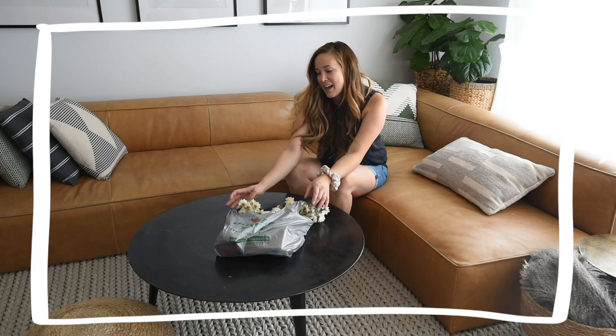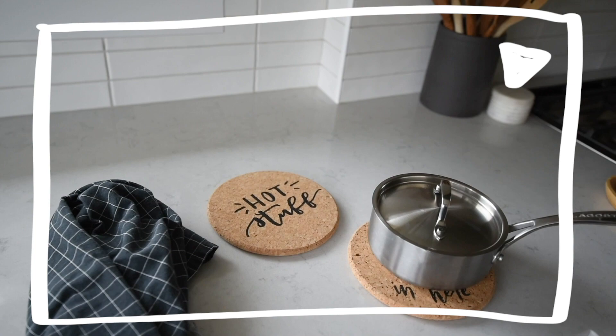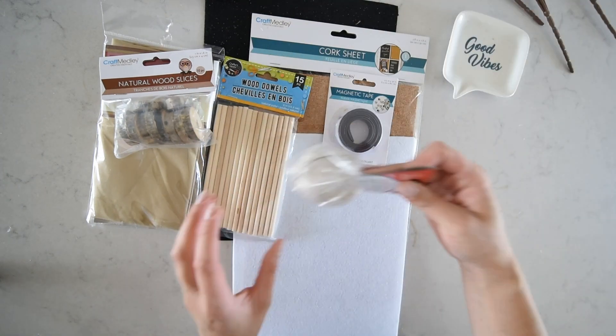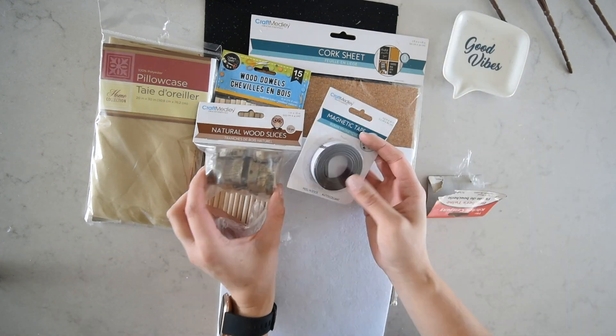Hey guys, Colleen here from lemon thistle.com and today I'm excited to be back for a fall themed dollar store DIY challenge. This is the second video that I am making with a haul of stuff that I got from the dollar store last month when I did a partnership with my friend Christine. I'll link that last video down below, but I had so much extra I wanted to make some more. These are my favorite DIYs out of the six that I've made total, so I hope that you'll love them as much as I do.